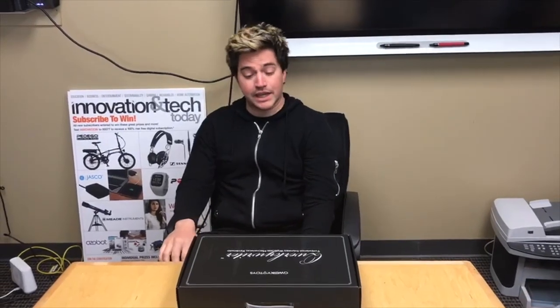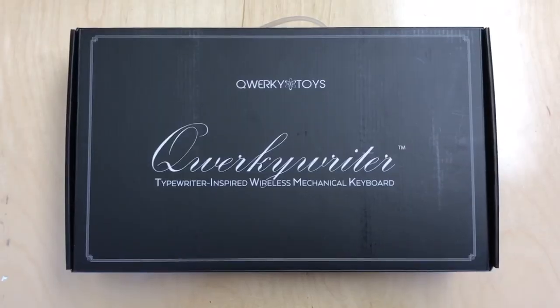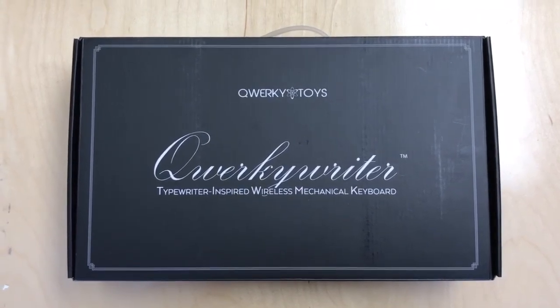Hello, my friends. Today we're taking a look at Quirky Toys' own Quirky Writer, the typewriter inspired wireless mechanical keyboard.